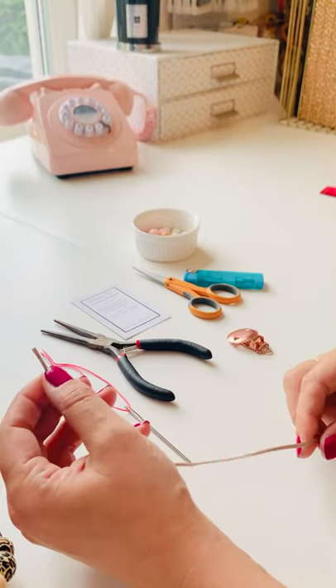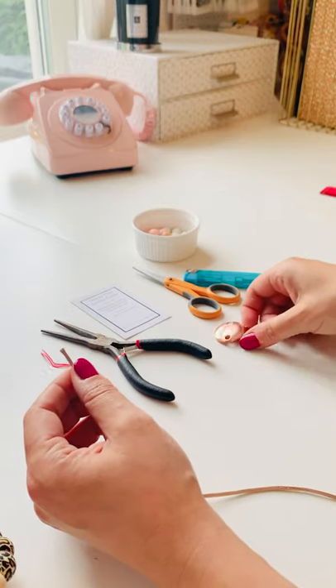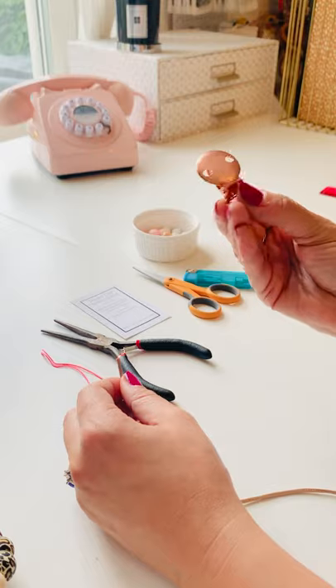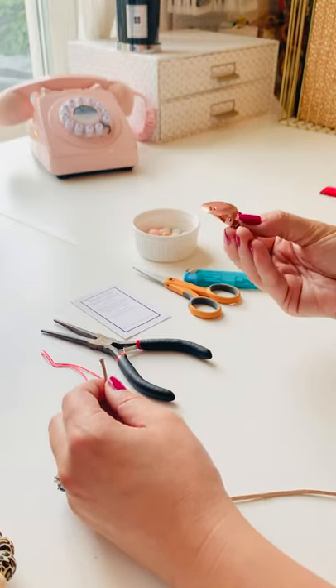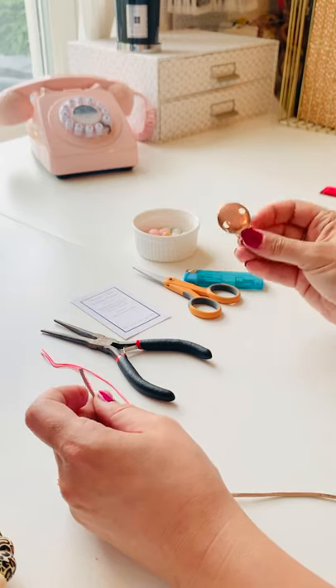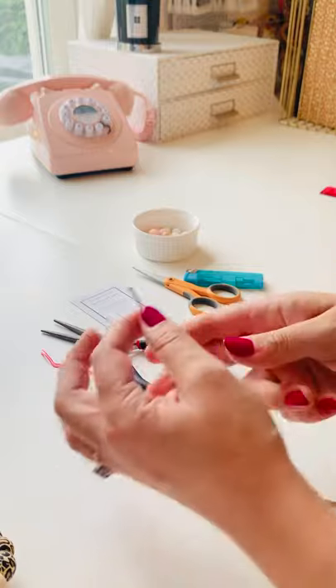Hi everyone. I thought I would do you a quick dummy clip construction video using our amazing new rose gold stainless steel clips. These are absolutely gorgeous and they've been tested and passed EN 12586, so they are safe for you to use.